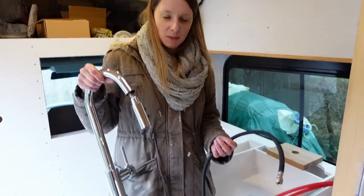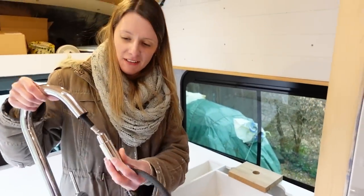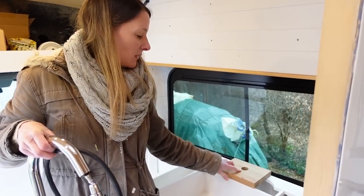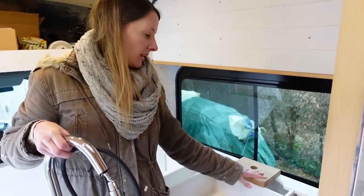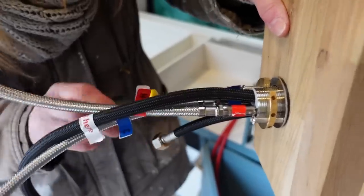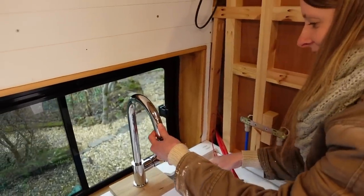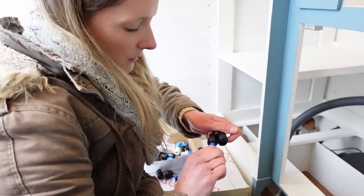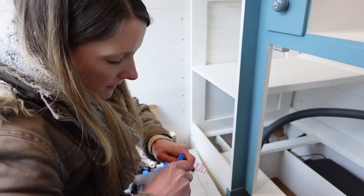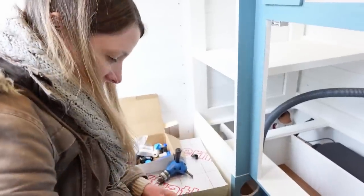We've got our tap all together with all the bits and pieces, including the hot and cold tails and the weight system for the pull-down sprayer. Just to visualise it we tried it with our sample piece of the worktop we're going to get — it'll be a lot thinner than that but it looks good. We've got a little Y-piece and two connectors that will screw onto the tails of the tap set. Getting the right connectors is one of the hardest parts — it's so confusing figuring it out, like dominoes.